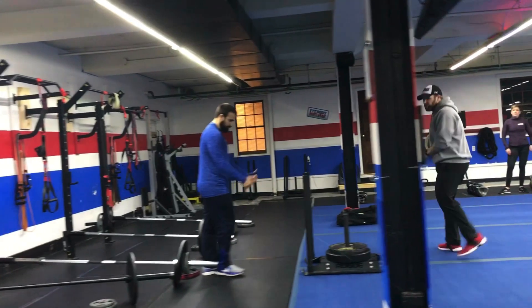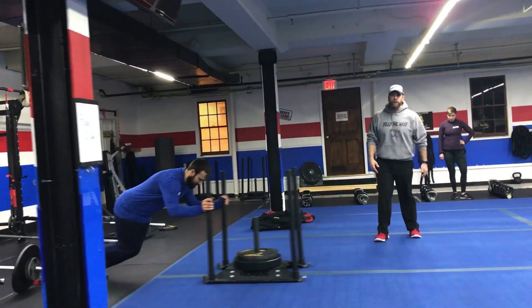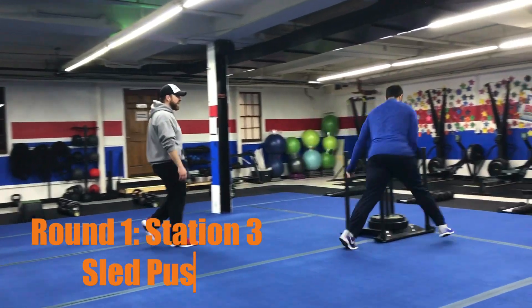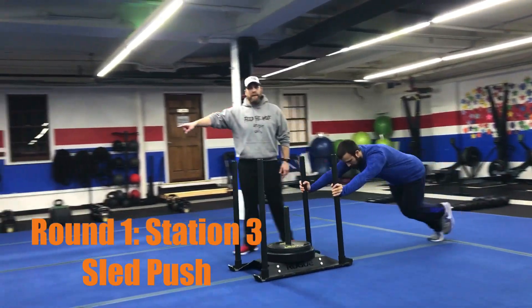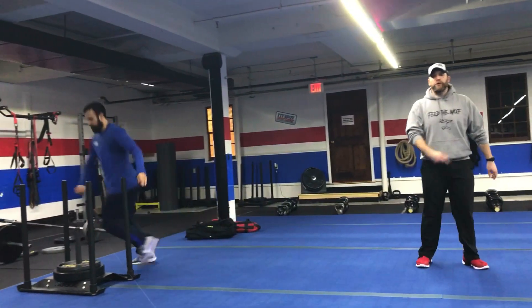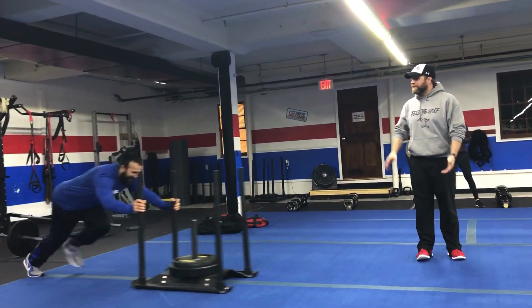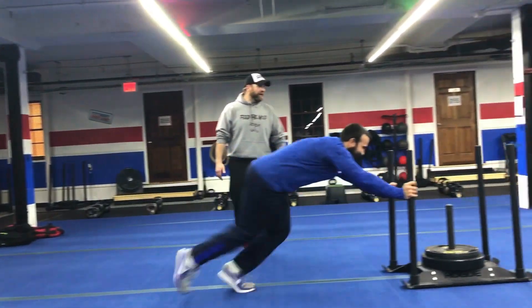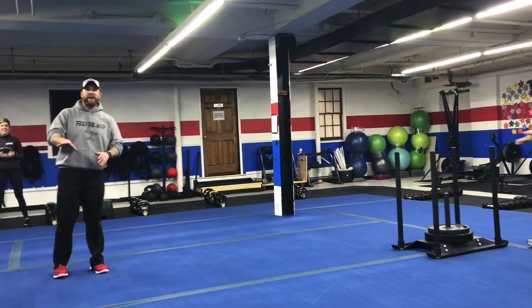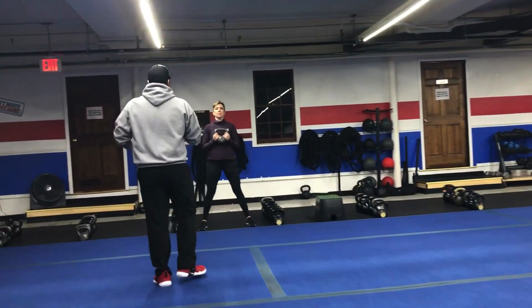From there, we're coming out to the blue floor where Coach Frank's demonstrating our sled push. You're just pushing this sled down and back as quickly as you can in that 15 seconds. When you get to one end, you push it right back down. Wherever you're at when that 15 seconds is up, just leave the sled right there — the next person will find it and use it from there.